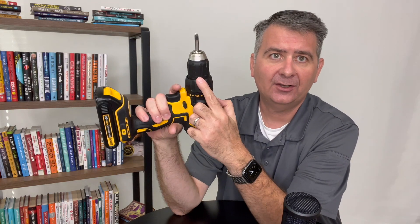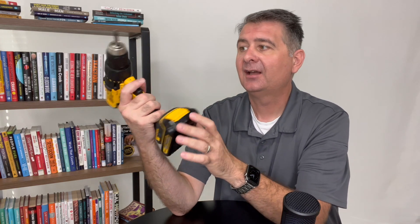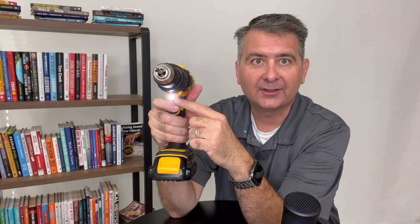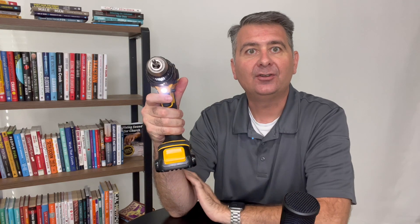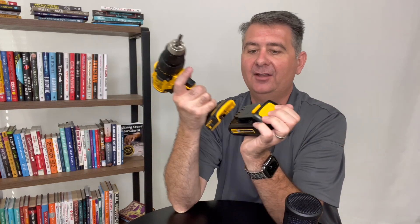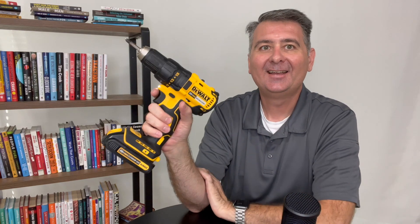It feels pretty good. It has a speed chuck so you can simply and quickly change out your bits. It also has a light here to light up what you're drilling, like so — you can see that light. And it has a 20-volt battery that simply snaps on like so.